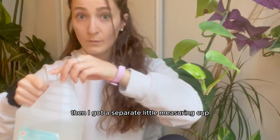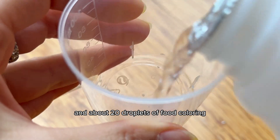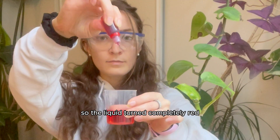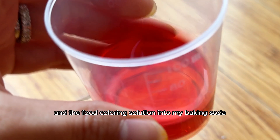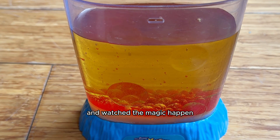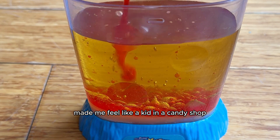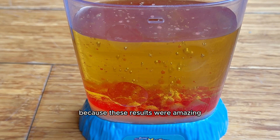Then I got a separate little measuring cup and added 30 milliliters of vinegar and about 20 droplets of food coloring. I let the vinegar absorb all of the food coloring so the liquid turned completely red. Then I slowly added the vinegar and food coloring solution into my baking soda and oil container and watched the magic happen. I waited for about five minutes, and what ended up happening made me feel like a kid in a candy shop discovering fruit roll-ups and dunkaroos for the first time, because these results were amazing.